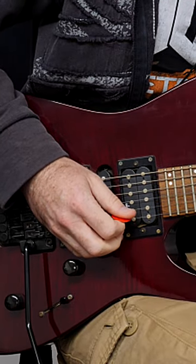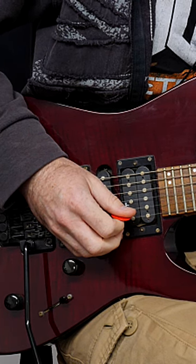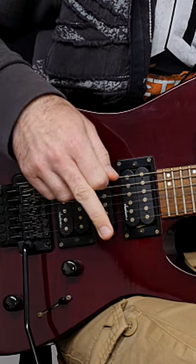Here's how to make fast picking really super easy. If you're a fan of rock, metal, and shred guitar from the 70s, 80s, and 90s, click the link — you're going to get everything you need, including a daily practice plan.